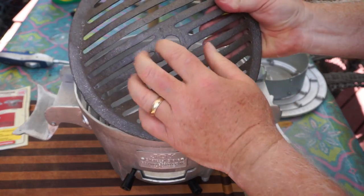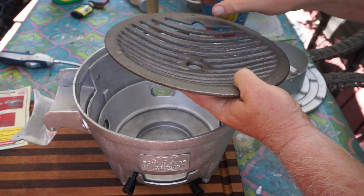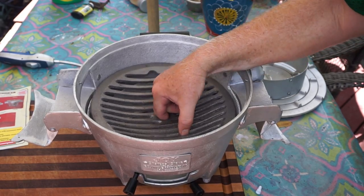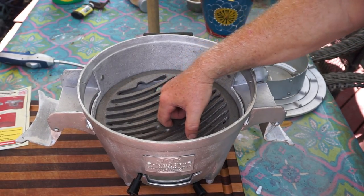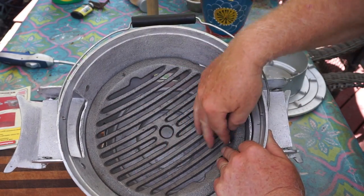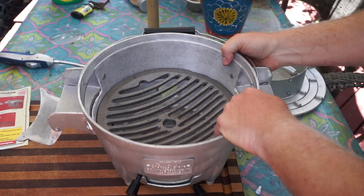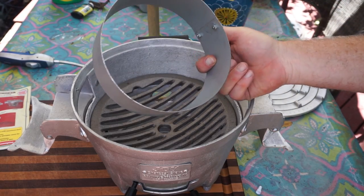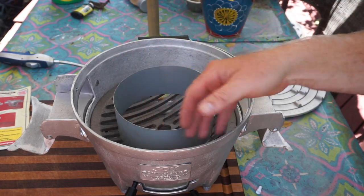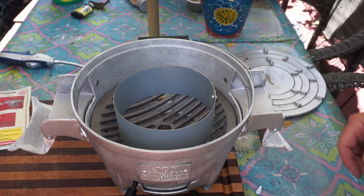This next piece is metal — it's iron. So one part of it is iron. That just sits in here, and the reason is that the coals are going to lay on this. Now you've got a fire ring here if you want to use it to keep the heat away from the sides and straight up the middle.